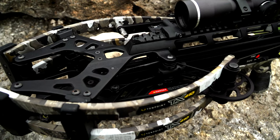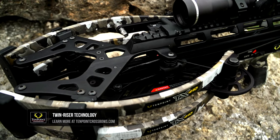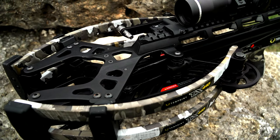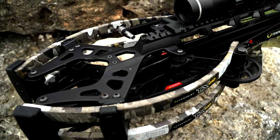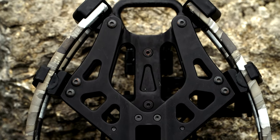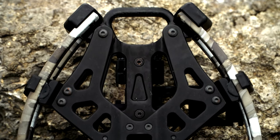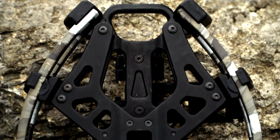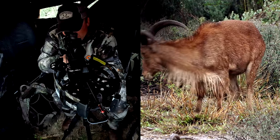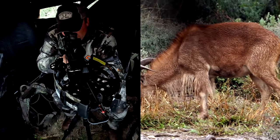The TX440 is one of two bows with the twin riser technology. Basically what we've done is taken the middle out of the riser, which significantly reduces weight, and spread those out so that it adds a lot of stability to your limb anchors and your pivots. This makes the bow very stable, very quiet, very easy to use, and nice to shoot.